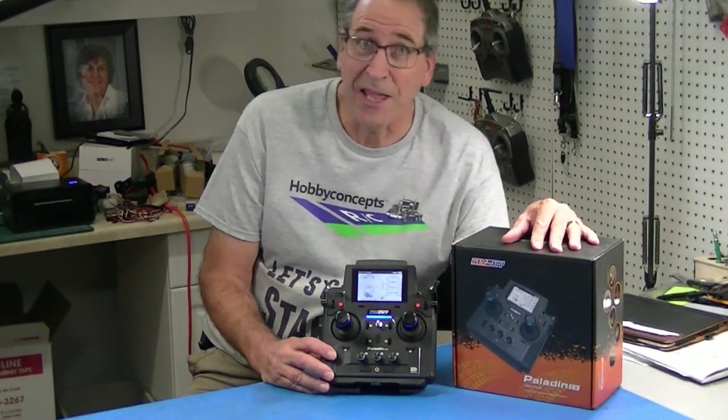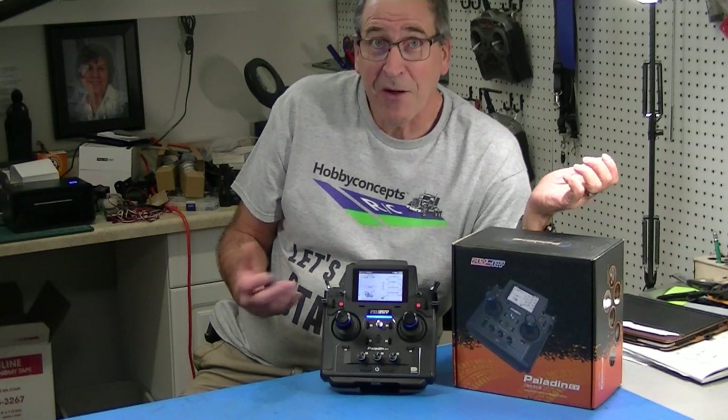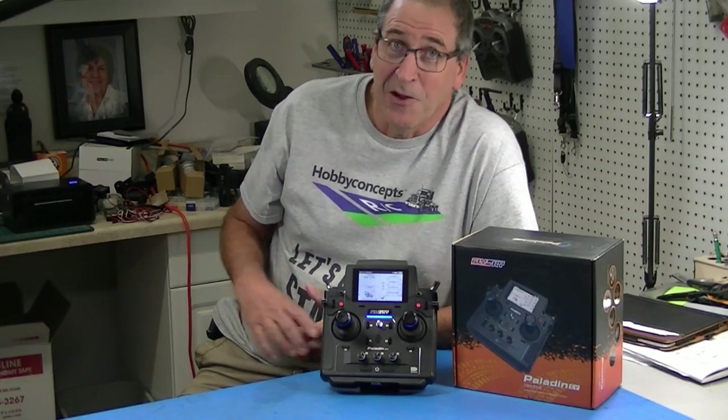I've had a lot of questions. Flysky only makes 12-channel receivers, but I have an 18-channel radio. How can I take advantage of all those channels? Well, I've got a simple trick to chain receivers together so you can get all 18 channels.